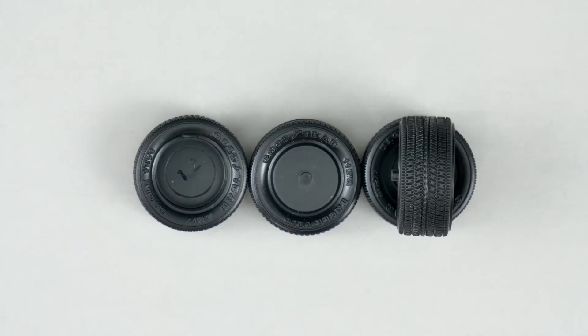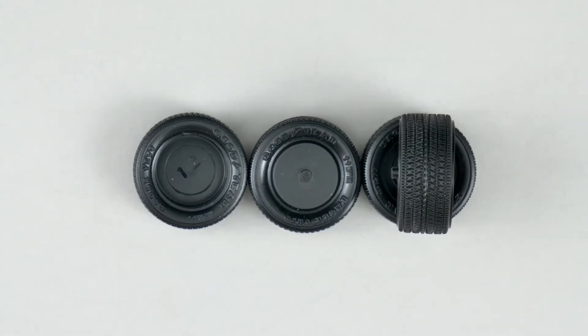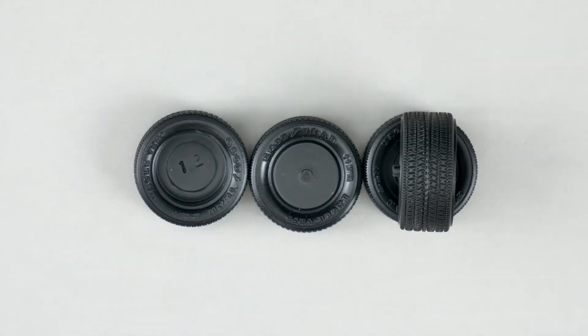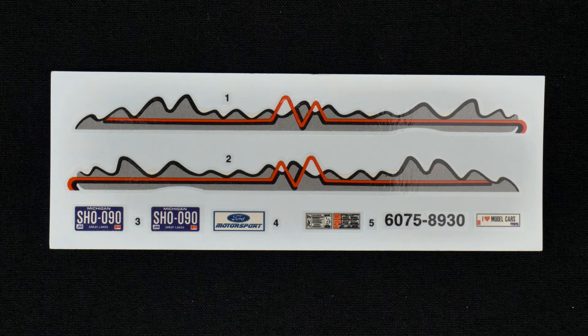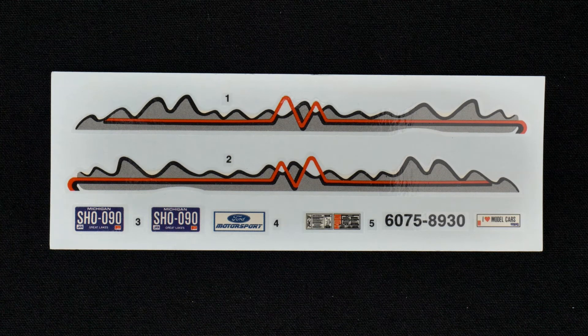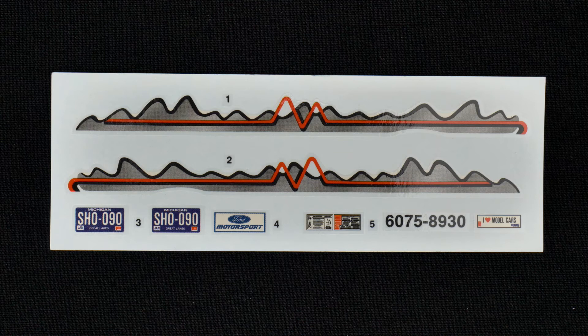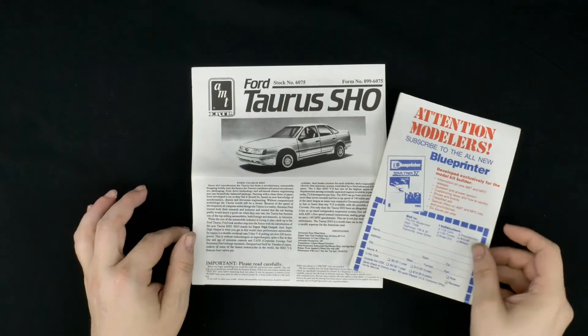Now we're going to take a look at the tires, which are a set of Goodyear Eagle VR50s — used in a lot of AMT kits from the early 90s. And now the decal sheet: you have some license plates, a Ford Motorsport plate, an underhood decal, a bumper sticker, and a totally cool late-80s graphics style for the sides.